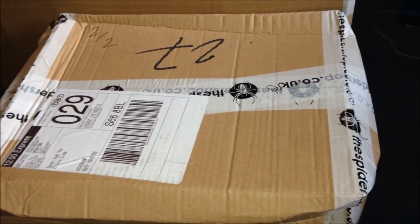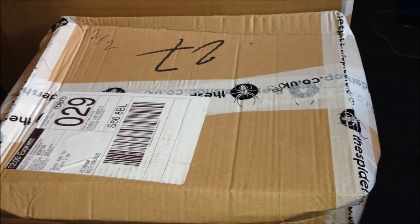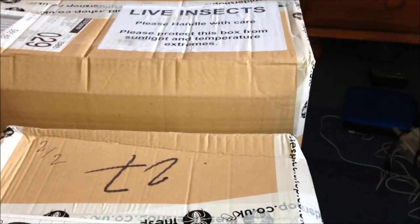Everyone buys from Spyder Shop, so they know the packing's good.